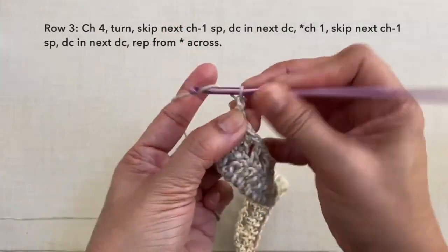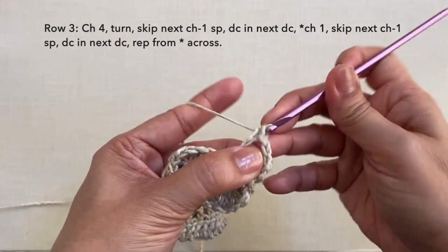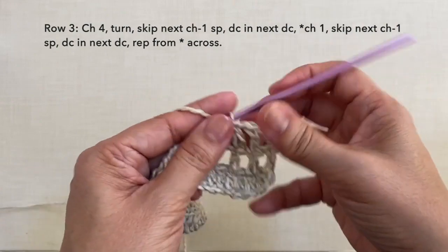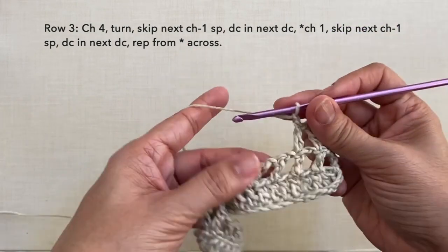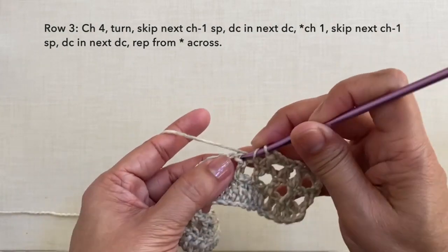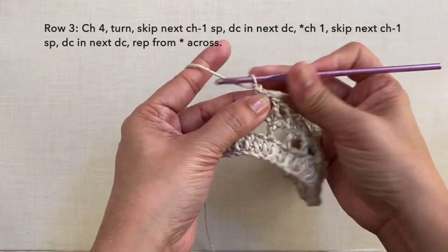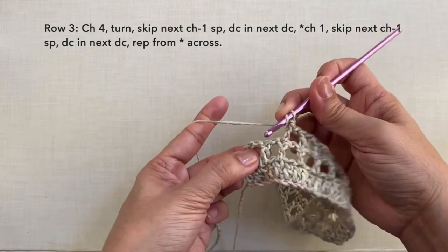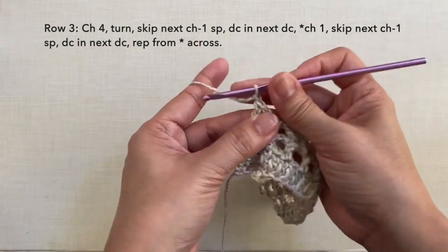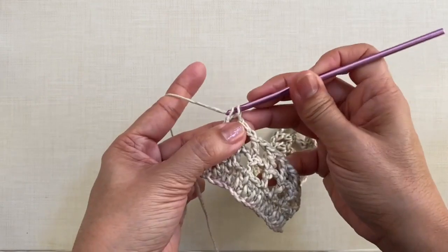Row 3: chain 4 — 1, 2, 3, 4 — turn. Skip the next chain 1 space and double crochet in the next stitch, the next double crochet. Chain 1, skip the next chain 1 space and double crochet in the next stitch. Repeat this pattern across — chain 1, skip, double crochet. Towards the end of the row: chain 1, skip the next chain 1 space and double crochet in the next stitch. To end, chain 1, skip 1 chain and double crochet in the 3rd chain of the beginning chain 4. This is what row 3 looks like.